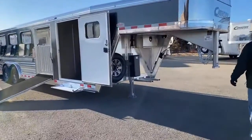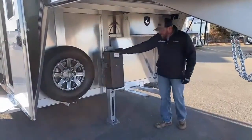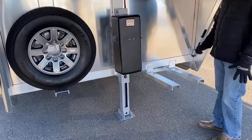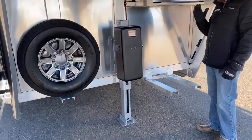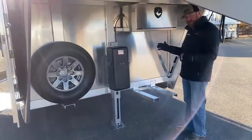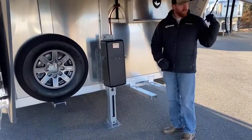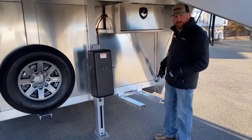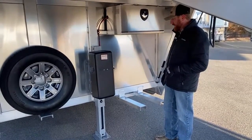The first thing underneath the gooseneck here on the LX model — it's standard — is the single-leg electric-over-hydraulic jack, which is awesome. It is so cool to be able to just push the button and up and down it goes. A lot of families out there potentially are showing with some younger kids. As you're backing up, it's as simple as pushing the button and they can just drop it right on the truck — that does make it a lot simpler.